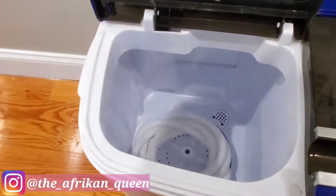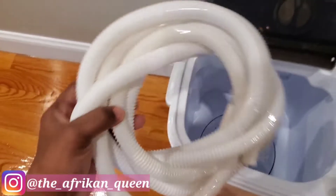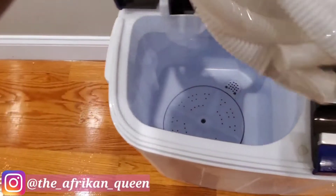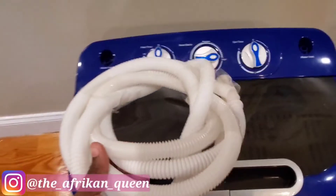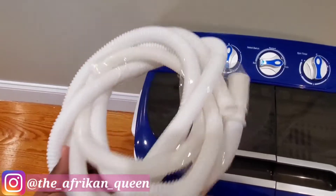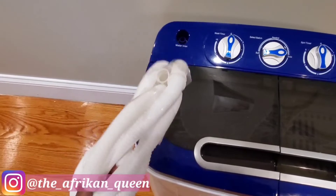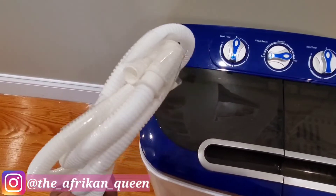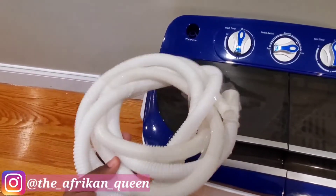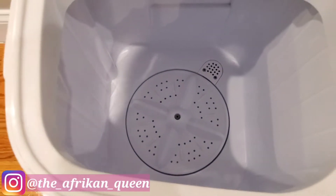This is a close-up of the washing machine's two compartments. The attachment that came with it is meant to connect to a pipe for water input, but to be honest we don't really use it. We just use a container to put water in the machine because that works better. The attachment feels a little flimsy, and we weren't sure it would work well on our bathroom pipes, so we decided not to use it.